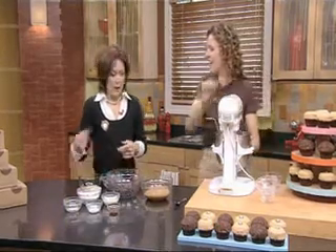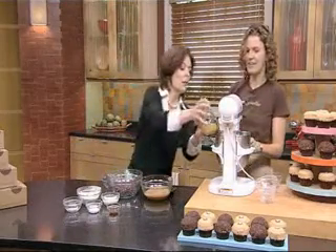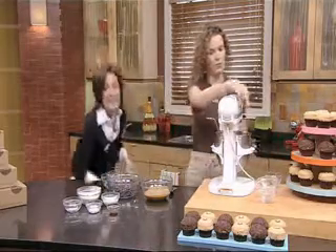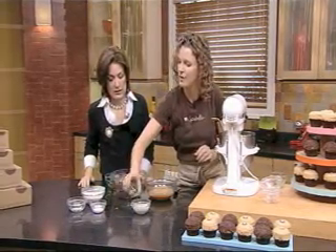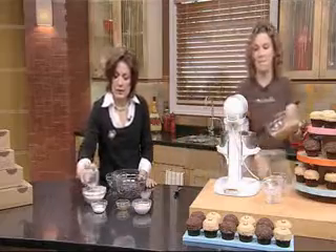So we're getting the butter and sugar creamed. And then we want to add those eggs that you cracked. Do I need to just throw them in? Yeah, just throw them in. And then make sure that's all blended. And then we want to add our liquid ingredients together. And if you wouldn't mind putting all of our dry ingredients together, I'm going to get the peanut butter in here.